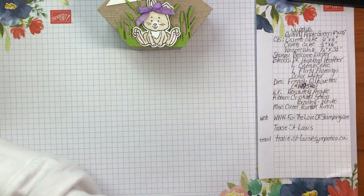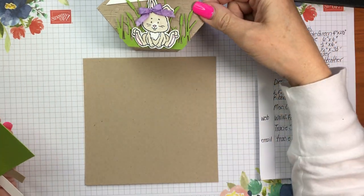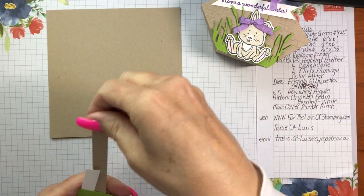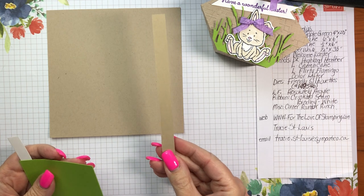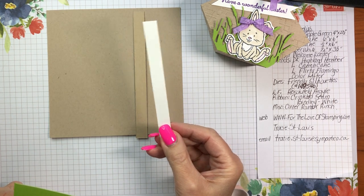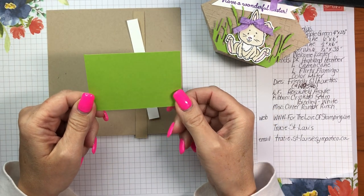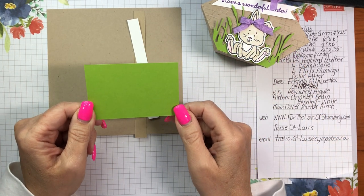Let's start off with cardstock. You're going to require a piece of six by six crumb cake cardstock, which we're going to do some scoring on. Then you'll need another strip that's a half inch by six inches, which will become the basket handle. You'll need a piece that's a half inch by three or four inches to stamp the greeting on, and then a piece of granny apple green to cut out the cattails that are going to go behind the rabbit.